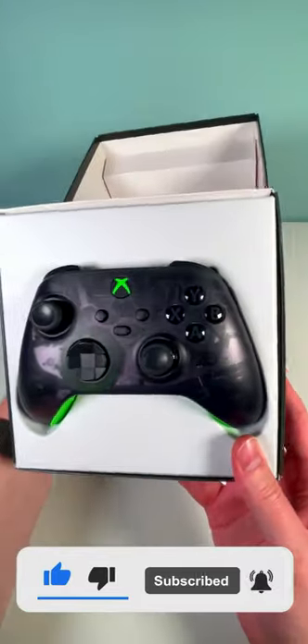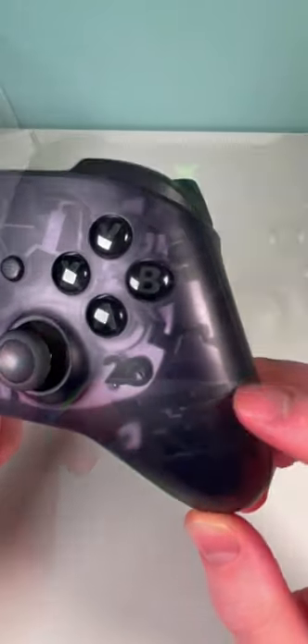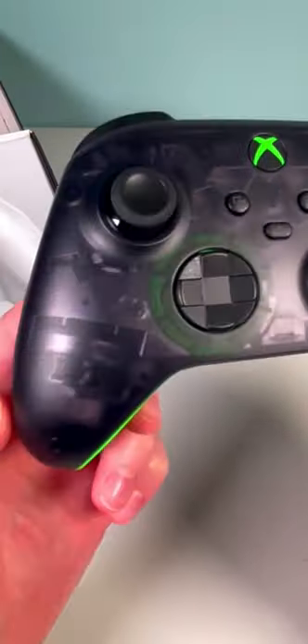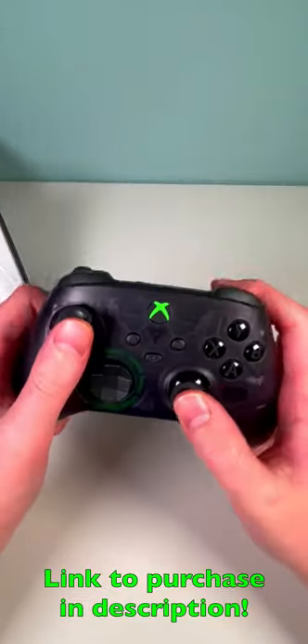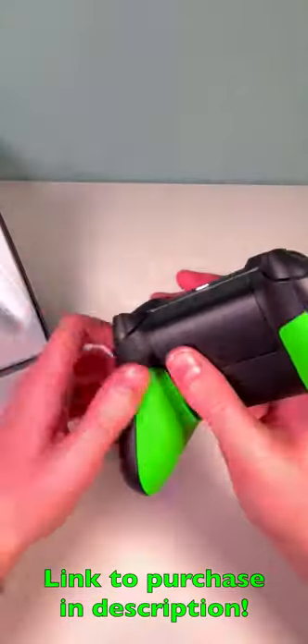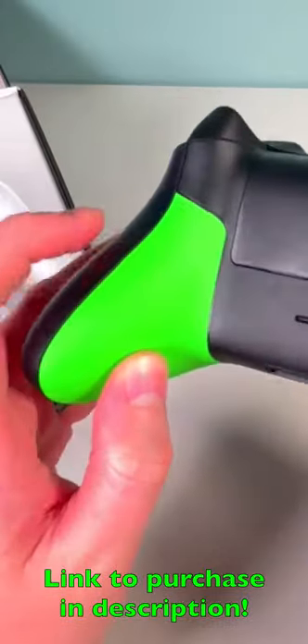Right away you'll be able to notice that black translucent color, and they even have a "20" kind of engraved into the side here. Taking a look at the other side, you can see some green on the d-pad and even the vibration pack. I do like that green Xbox logo there too, and taking a look at the back you can see that green continues on the actual sides of the controller.